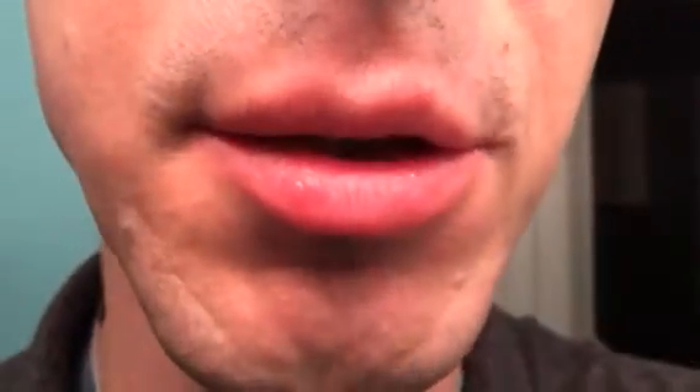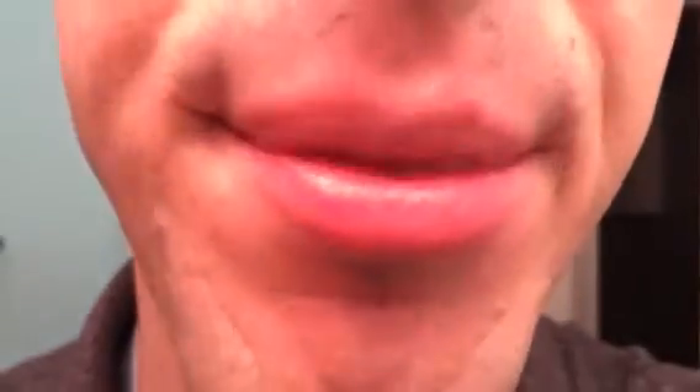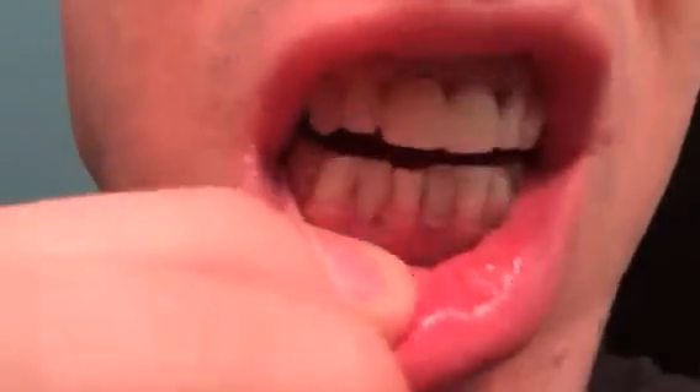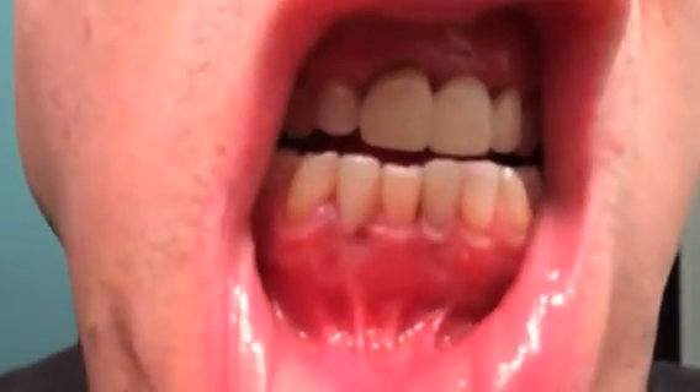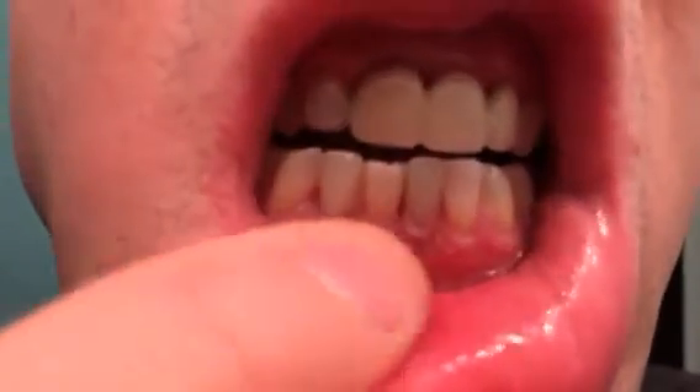I had my two lower teeth extracted today. I have a flipper in right now — this is one tooth and this is the other, and this is the flipper.